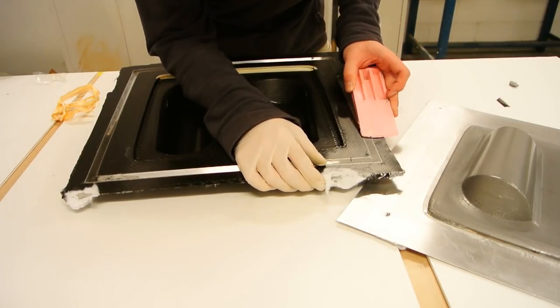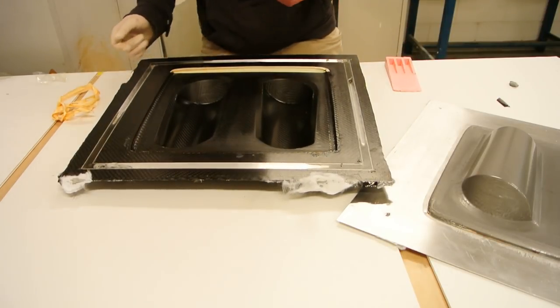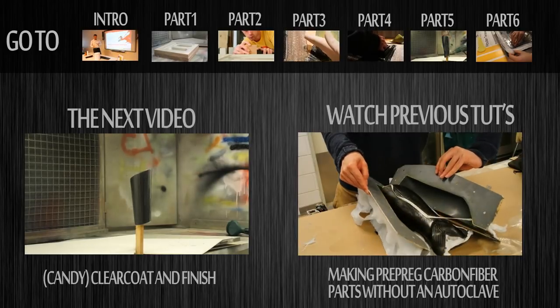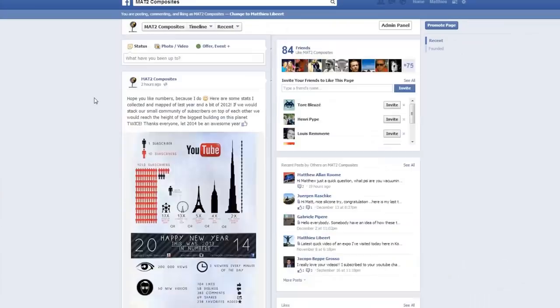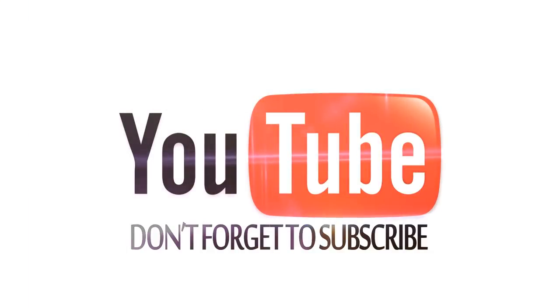As you can see there were some leftovers of resin, but those can all be removed and I'll show you that in the next video. The next video will be about the silicone bag, coming after the clear coat video. Thanks for watching — click the left video to go to the next video, and click the right to follow previous tutorials about prepreg carbon fiber. More than 500 people already like my Facebook page, so have a look. If you like this video, give it a thumbs up, comment and share with your friends. Subscribe for more and see you next time.